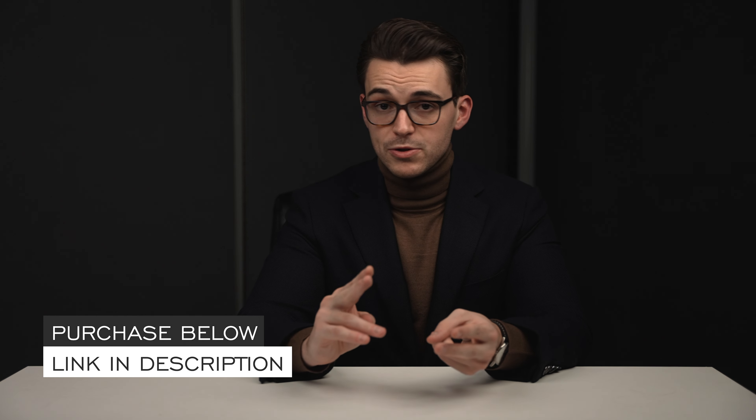In this video, we'll do a deep dive on these two timepieces with final points of consideration at the end. Throughout the video, if you have further questions, check out the link in the description to the product page where you can learn more, purchase the watch, and book a time with one of our dedicated watch specialists. Let's jump into the video.